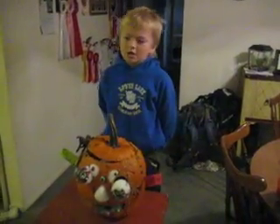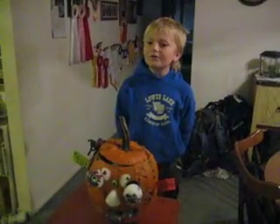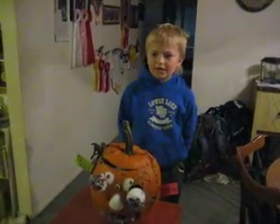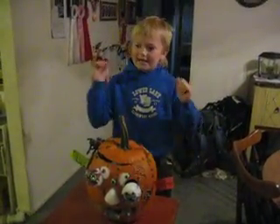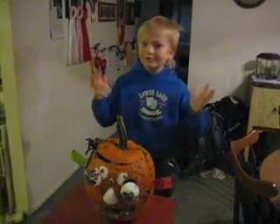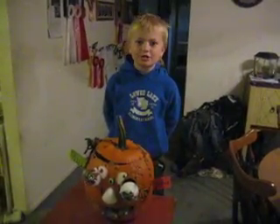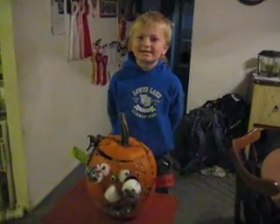We'll see you next time. Do you have any closing thoughts? Only that if you have a Geek Dad book, and a dad, and it's Halloween, and you've got stuff — plus an NXT, or if you don't have an NXT, get the NXT. Carve your pumpkin. This is an awesome project. We'll see you again soon. Bye-bye.